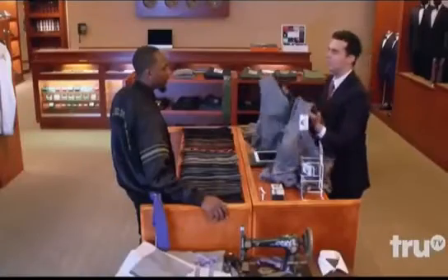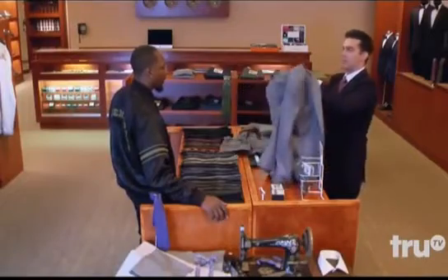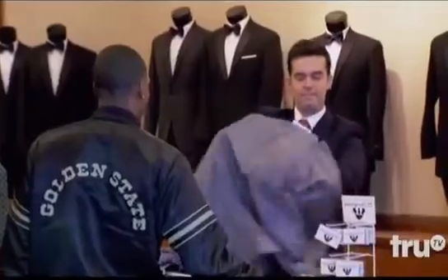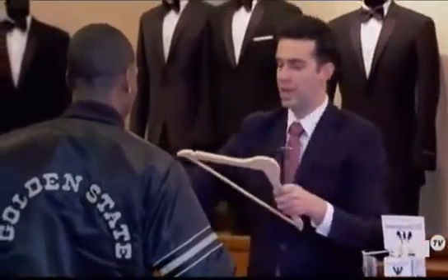And this is just to use in an emergency situation if you find yourself on your way to an event and you didn't have a suit. Yeah, and then inside the sleeve here there is a hanger for you to just put it up.